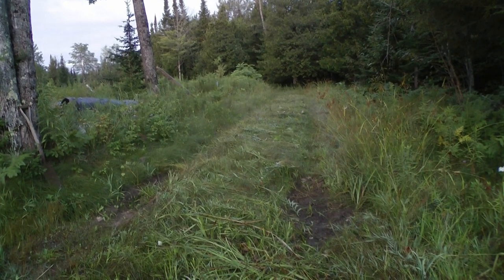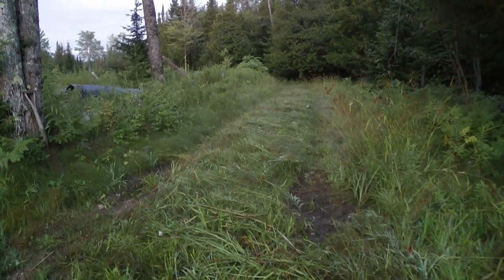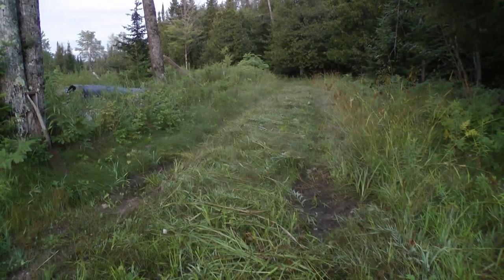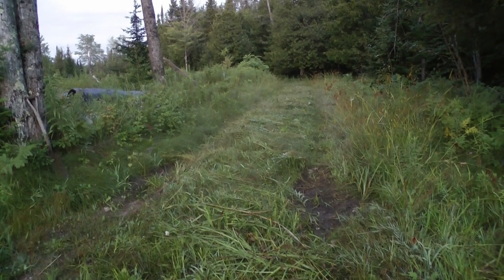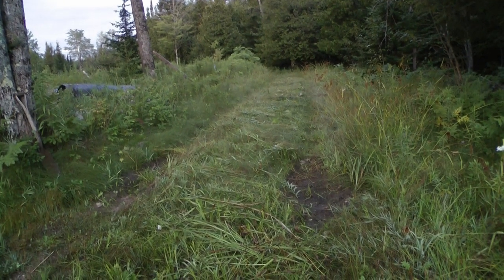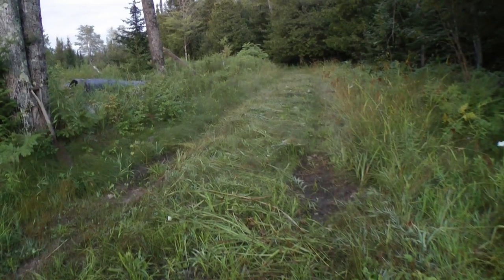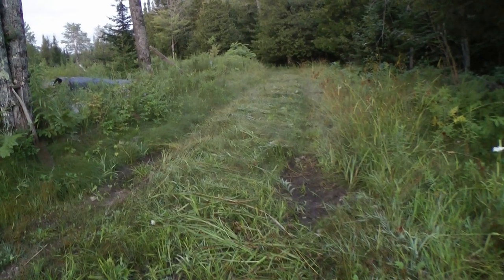Then I cut it and that vibration of the sickle blade definitely shook the seeds down to the ground level. And then I laid this stuff over the top so that'll kind of protect it from birds. Hopefully it rained — it was supposed to rain last night and it didn't.